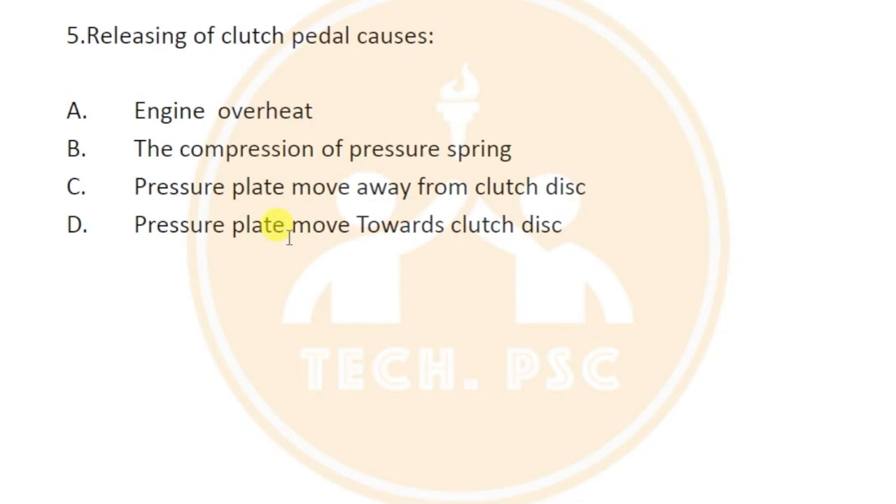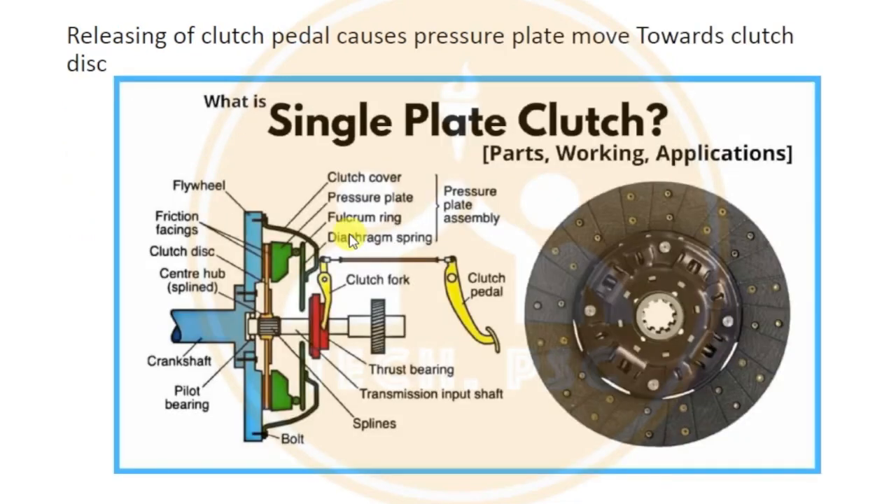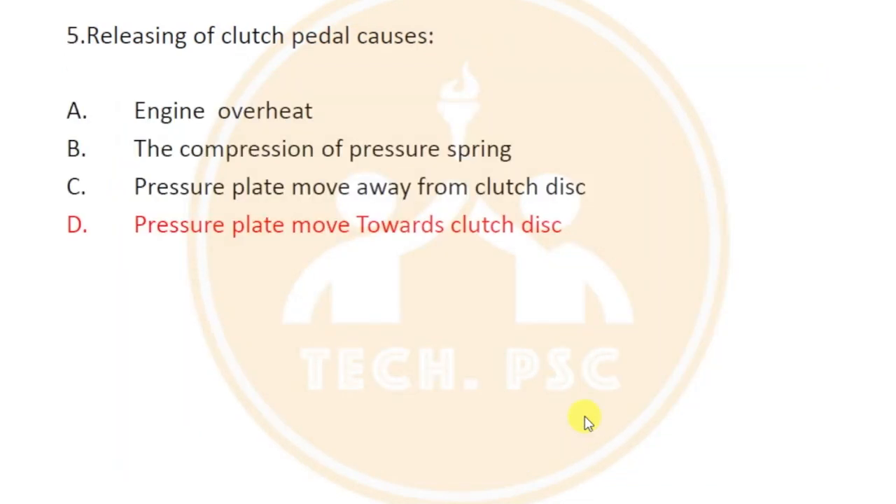When you press the clutch pedal, the clutch is disengaged. The pressure plate will move towards the clutch disc, and then the clutch disc will be attached to and released from the flywheel depending on the pedal position.